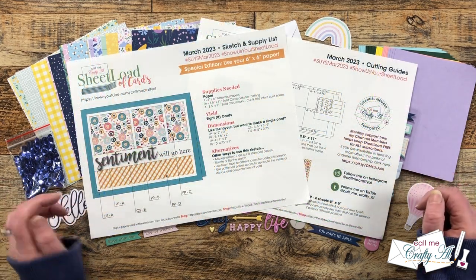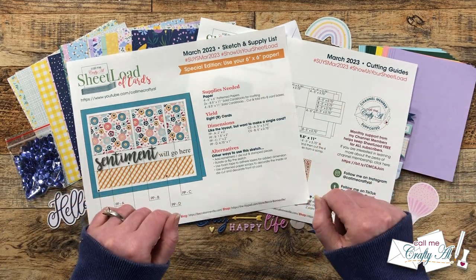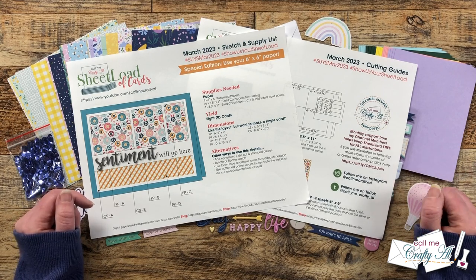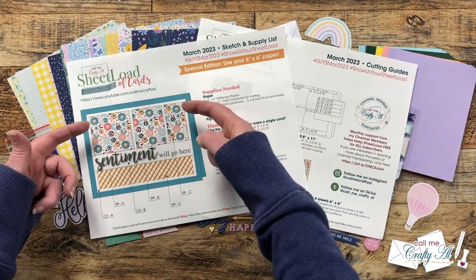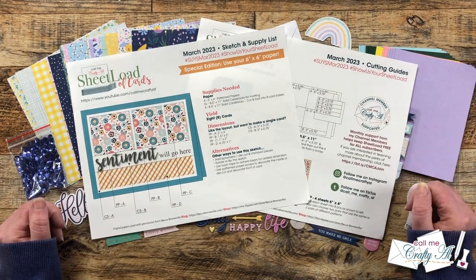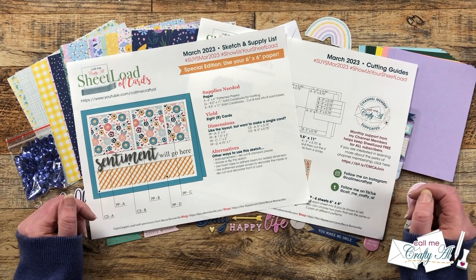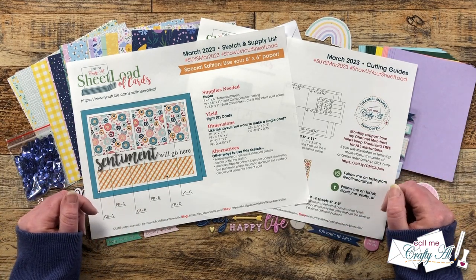The cards I'm going to be making today are going to use the sketch from the latest sheet load of cards. If you haven't downloaded this one yet and you would like to, I will have the debut video listed in that description box. I was inspired to create today's cards after I put together the latest sheet load showcase, where some collaborators, instead of flipping the patterns from top to bottom, left the top the same and the bottom the same all throughout. I liked the way that looked and wanted to give it a try. Let's get crafty!